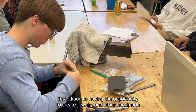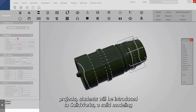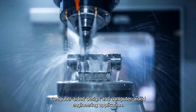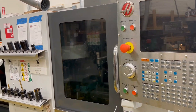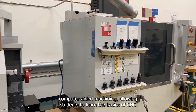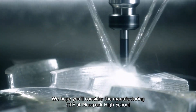In addition to having the opportunity to create jewelry and other handmade projects, students will be introduced to SOLIDWORKS, a solid modeling computer-aided design and computer-aided engineering application, better known as CAD. The manufacturing course also includes computer-aided machining, allowing students to learn the basics of CNC by working on a milling machine and a CNC lathe.